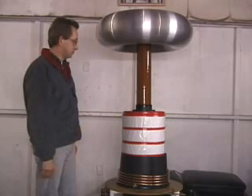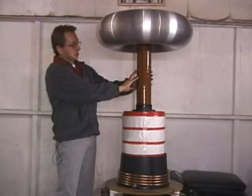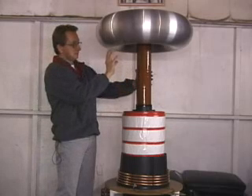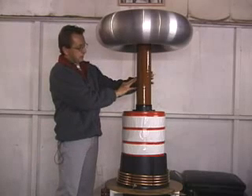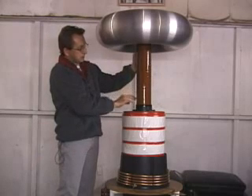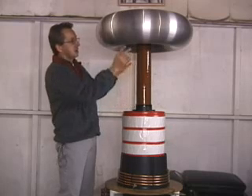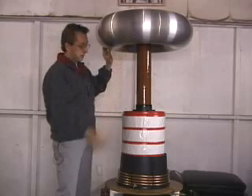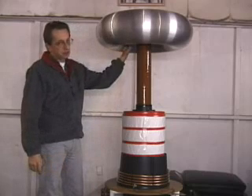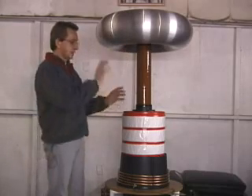The way I went about it was to first model the extra coil and the top load in Java TC as the secondary. This one right here is a 4.5-inch diameter PVC form, 900 turns of 24 gauge wire, 21.165 inches in length. The top load is a 9x30 spun aluminum toroid with a center disk, and that center disk is also modeled in Java TC as a top load object.